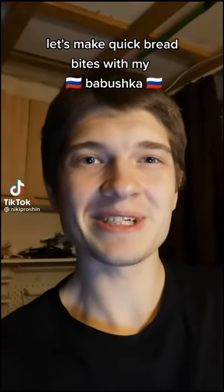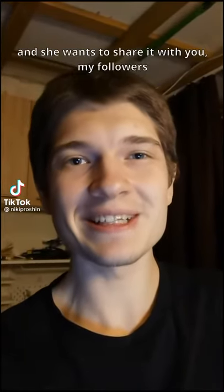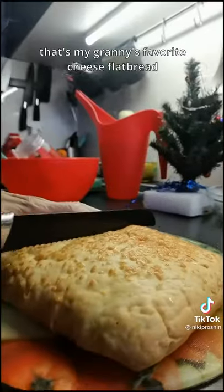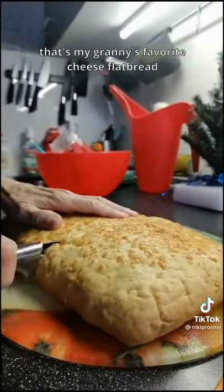Let's make quick bread bites with my babushka. She recently learned this life hack and she wants to share it with you, my followers. Take any bread you like — that's my granny's favorite cheese flatbread.